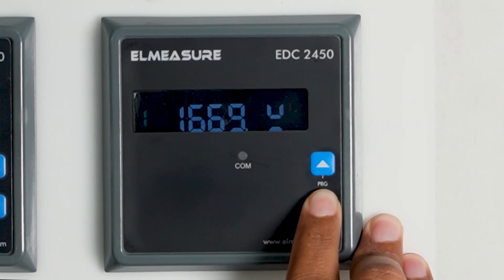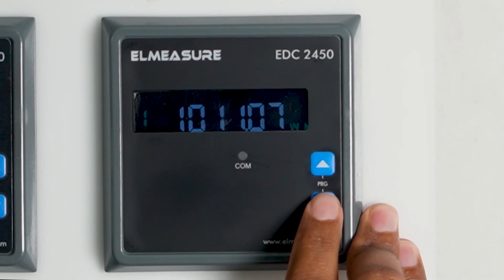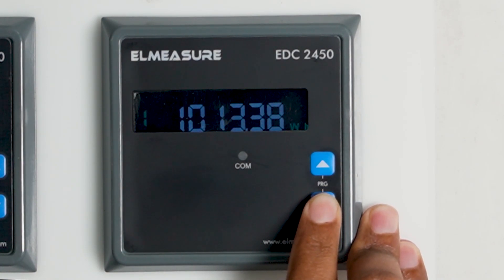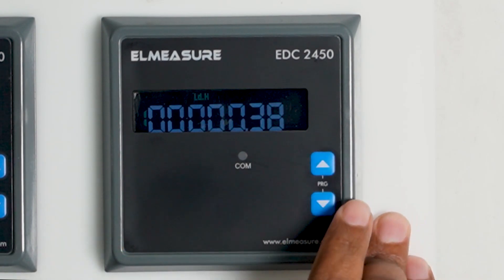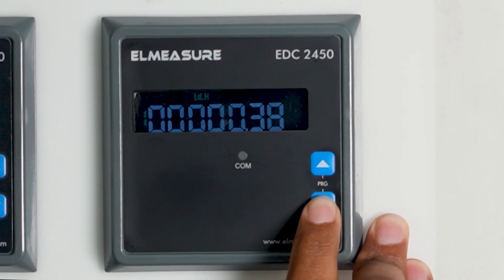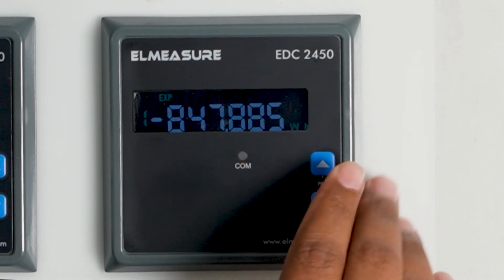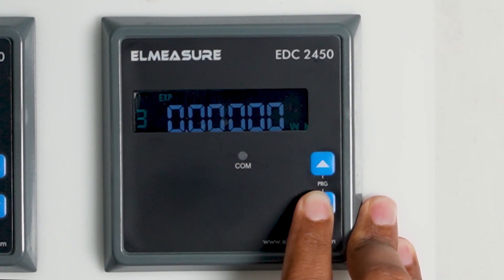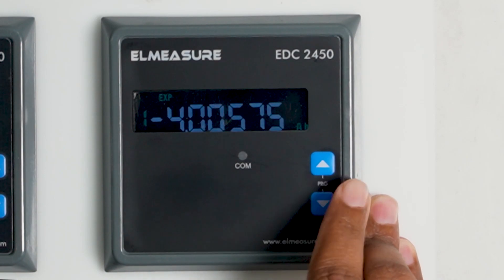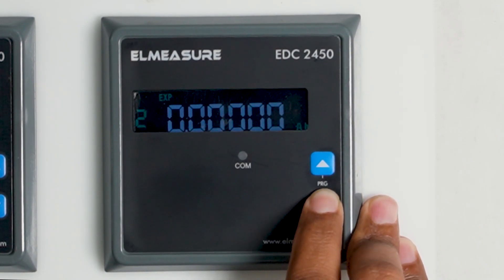Channel 2 onwards we have not connected anything, so those will show zero through channel 4. Similarly, wattage — an important parameter in energy measurement — is shown for channel 1. Ampere hour for channel 1 can also be seen, then load hour showing how much time the load was on, which is 0.38 hours. Export parameters such as ampere hour for export and watt hour for export are also visible.